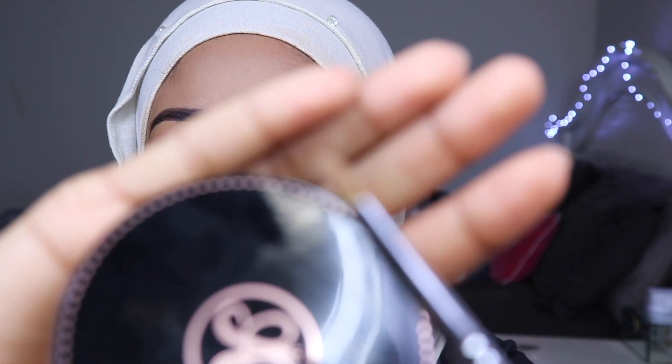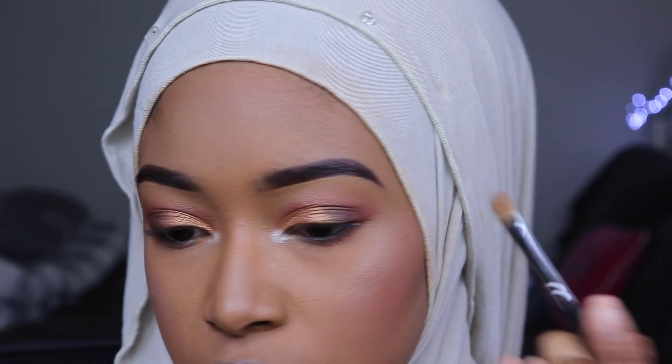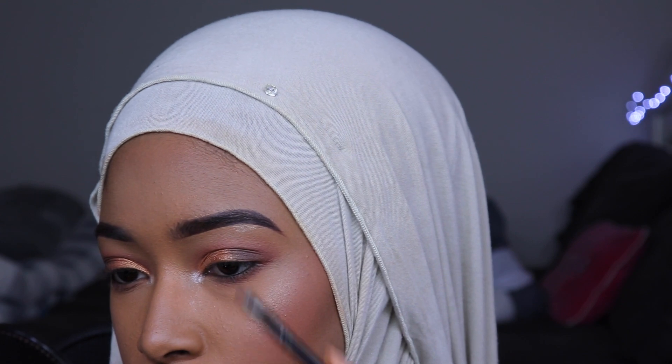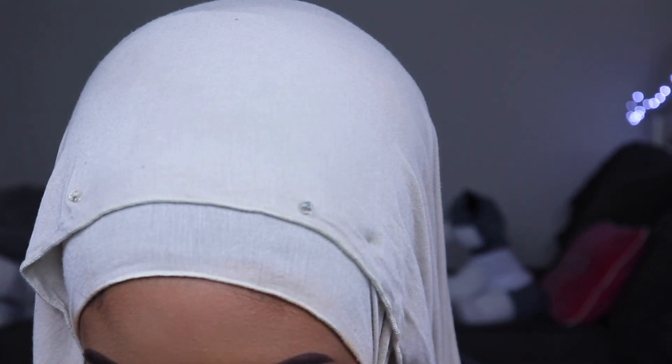I grabbed this Morphe M124. Let me zoom you guys in a little bit. That does not look good — I don't like that brush. Okay, there you go. I haven't applied brow highlight in so long, so it's not crazy. I just applied way too much by accident.